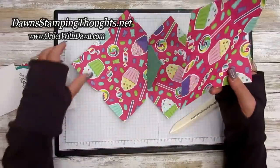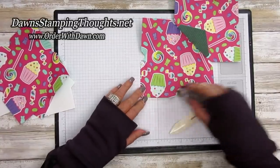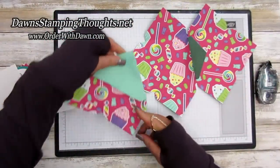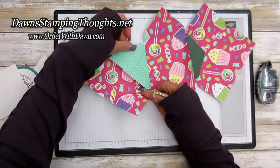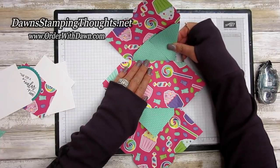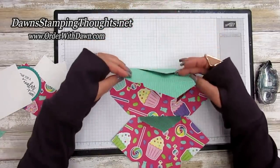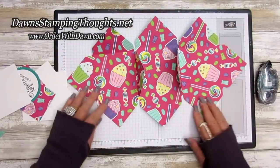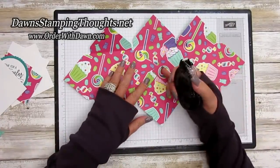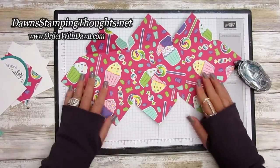Do the exact same thing on this side — put snail adhesive on the tab, fold up the piece to see the score line, and center it so it's not too much to one side. Now your album should look like this. Take the remaining tabs, put adhesive on them, and fold them in to tack them down.